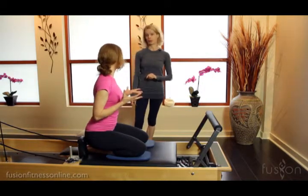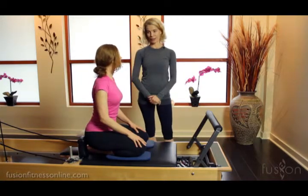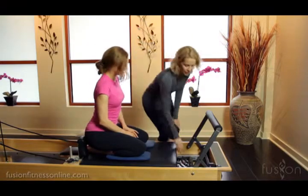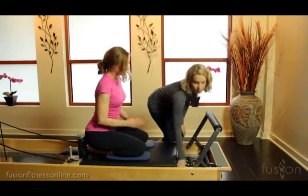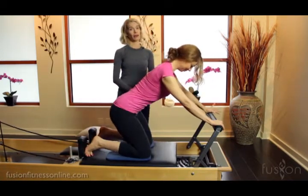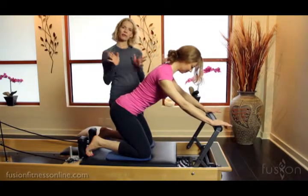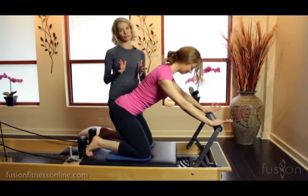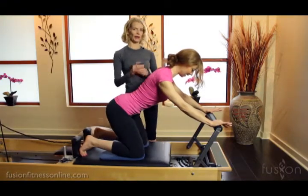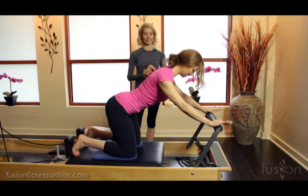Let's lighten the spring quite a bit to one blue and look at what happens. We're going to do that same exercise on the blue spring. It's going to be much more challenging in a lot of ways, but the leg bone will feel freer to move in the socket. She's going to have to do a lot more work around the torso and pelvis to stabilize — and you can see that little shake.